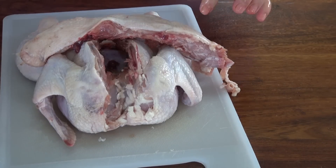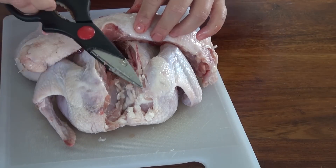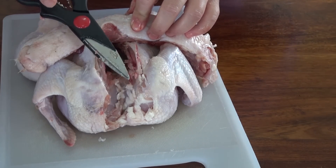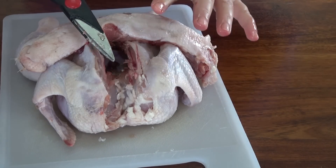Now you can throw the backbone out if you want. I'm going to freeze it and have it in the freezer to make stock. Make sure you clean your scissors very well — I'm going to wash them and then put a bleach solution on them just to get rid of all the chicken so they're not contaminated.